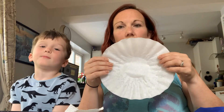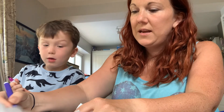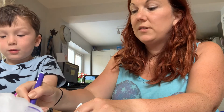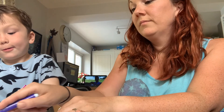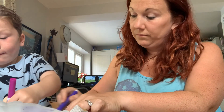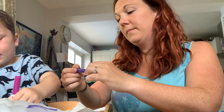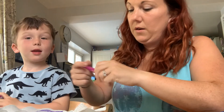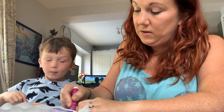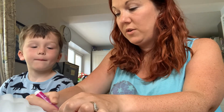You have to do this in different stages. Stage one: split your four coffee filters into two piles of two, and then you're just going to colour. Caleb and I are going to do this together. You just do random patterns — it doesn't matter if it looks a bit messy. Fill them up with lots of different colours; you can choose whatever colours you want.